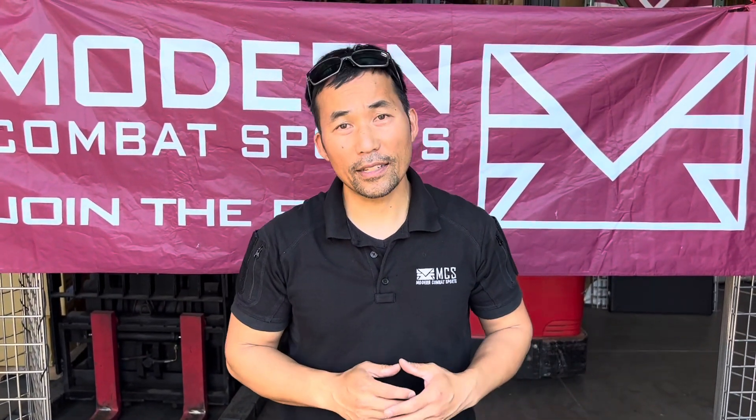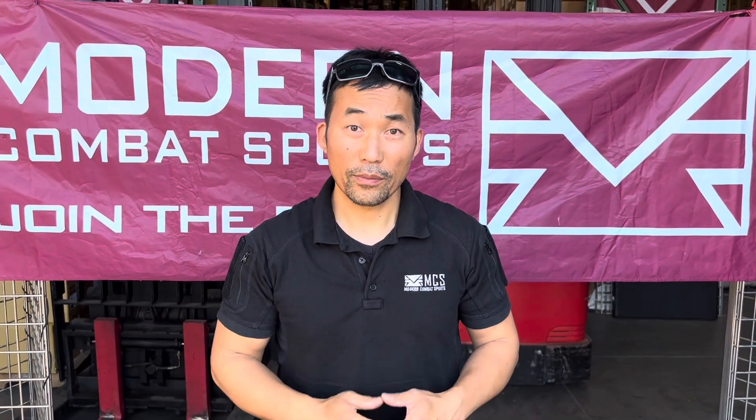All right guys, any questions, comments, or concerns — visit our website at mcsus.com and we support you. Thanks for watching.